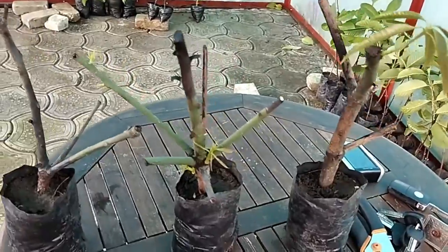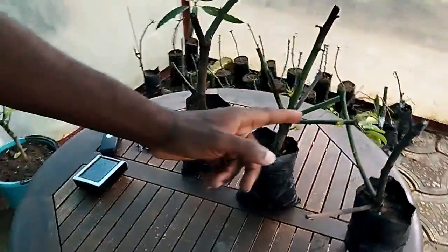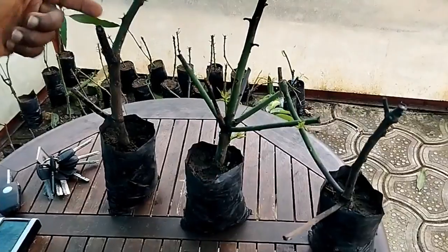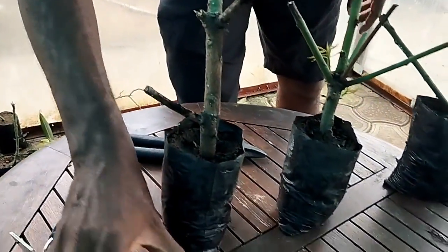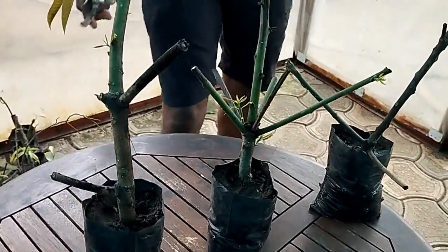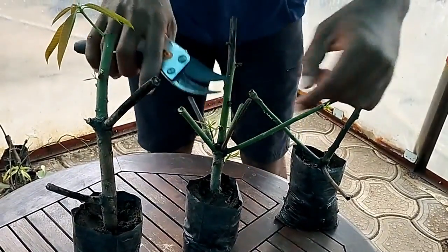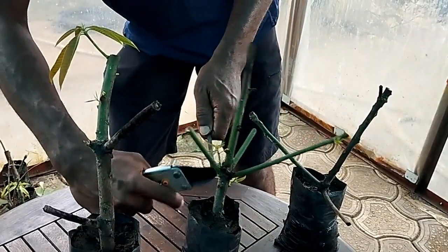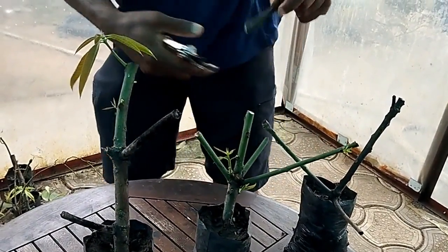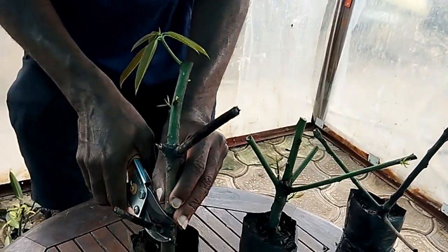You can see the cuttings. These ones are fine, this one didn't make it. What I'm going to do right now is just trim them off to remove the bad points. Trimming them off, removing all the places that were infected. So that's one of the things you have to watch out for — infection.